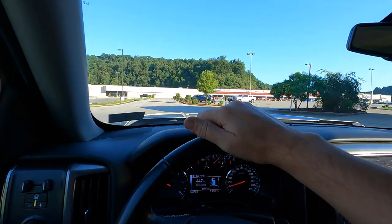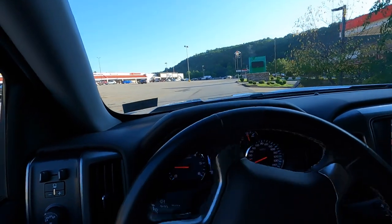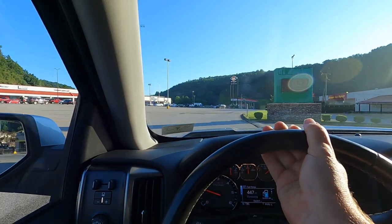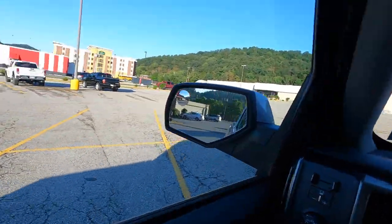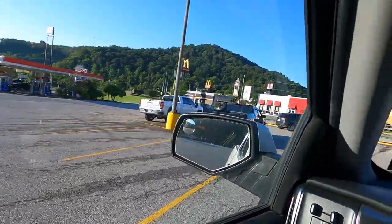One thing I can rely on is Dad being on time, if not earlier. 49 years I've known that man, I've never known him to be late. And there he is, waiting on me — and I'm seven minutes early.